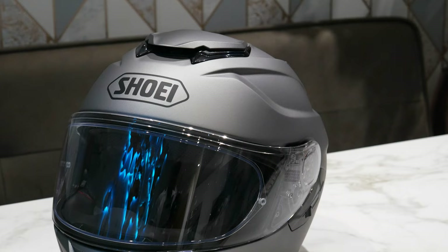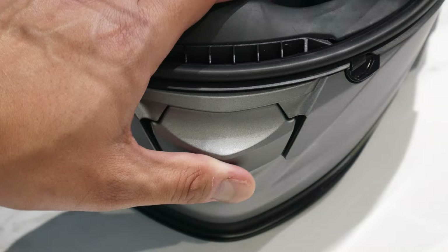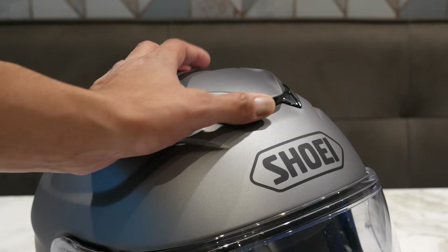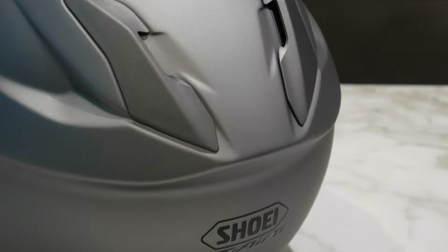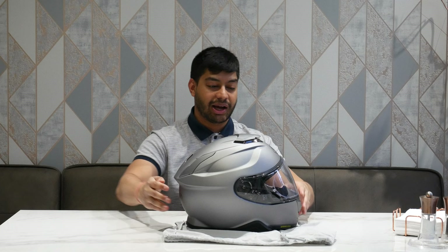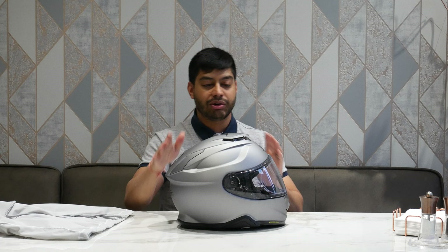At the front you've got your chin vent, which opens and closes with really reassuring clicks — you definitely need a bit of force to move it, so it won't go accidentally. On the top there's a vent that goes forward to close and back to open, easy to operate even with a glove. On the top back there are passive vents you can't close. At the rear there's a spoiler-style vent — not too sporty, no fins, more suited to sport-touring riding.